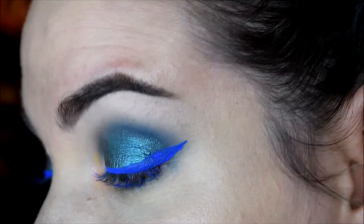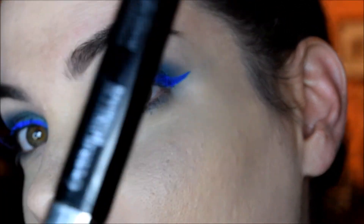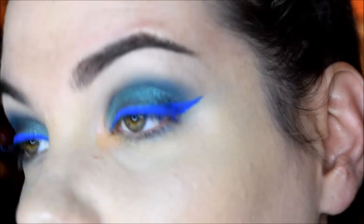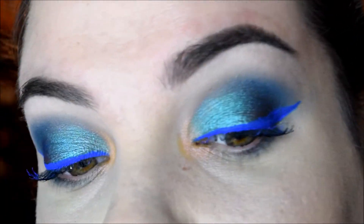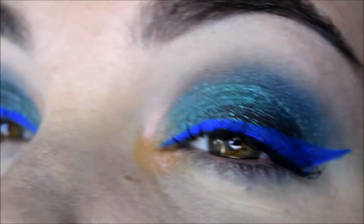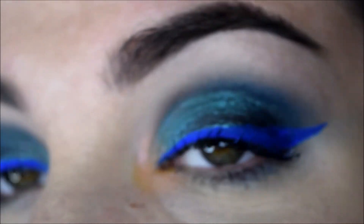Then I'm going to clean up that wing because it's really messy. For mascara I'm just using this Bella Pierre — I'm not even sure, it came in a BoxyCharm. And that is pretty much it for this eye look — this is the third look. I think it kind of gives a cool effect using the blue and the green on the lid under it.